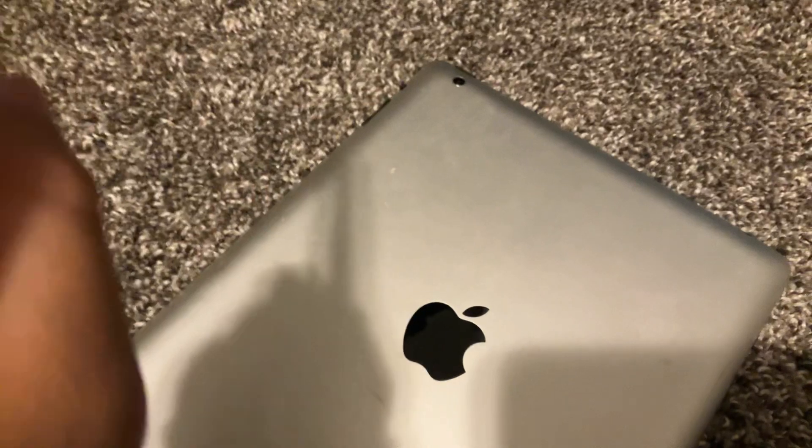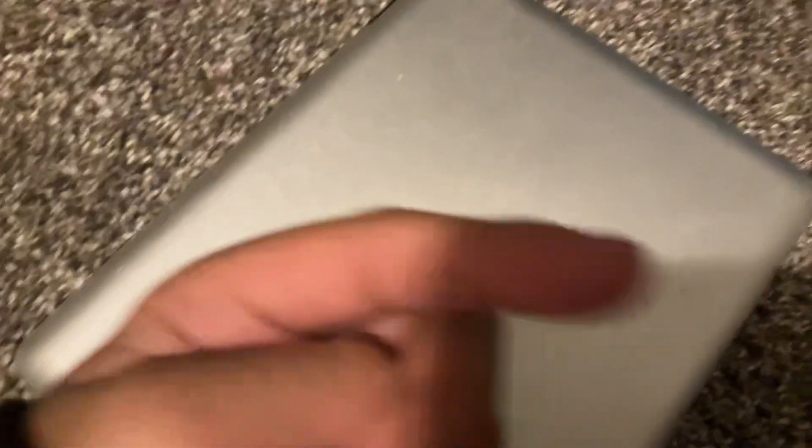I'm making this on an iPad mini, so let me just test something — the iPad mini fits inside of the screen of this thing. This was my iPad back in the day. I had this, the iPad mini 2, and the iPad mini 6.